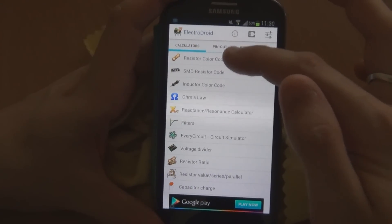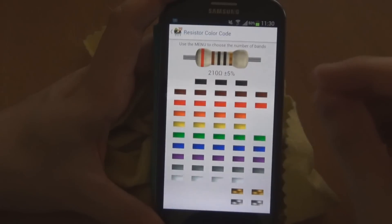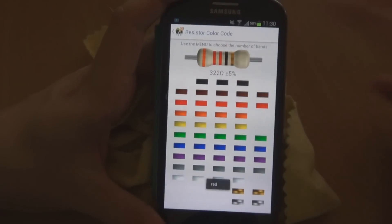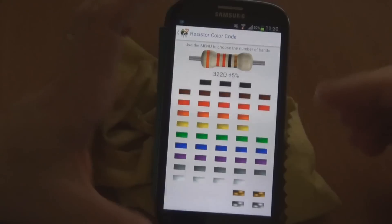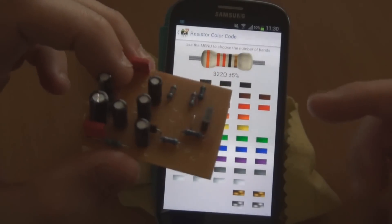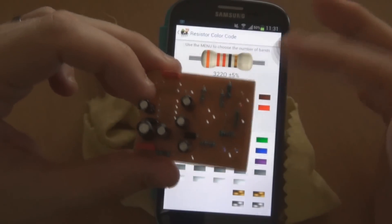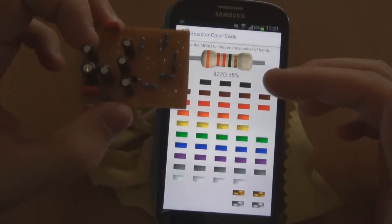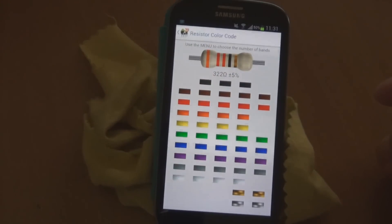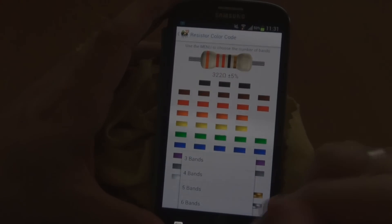From the top you've got the standard resistor color code calculator. You can just punch in what colors you've got on the resistor and it will tell you the value. I find this particularly good for when the circuit's already built and you're checking to make sure you've put the right values in — you can just punch in the colors without having to de-solder them to check with your multimeter. It's also got all the bands: 3, 4, 5, and 6, which is pretty good.